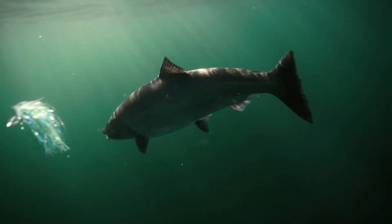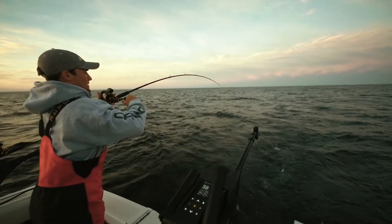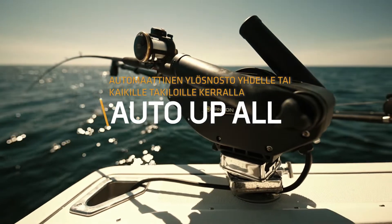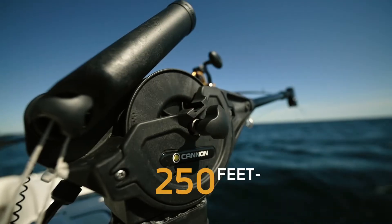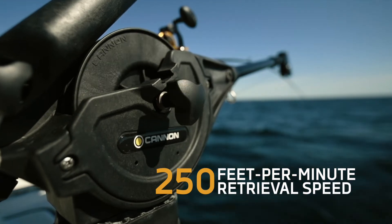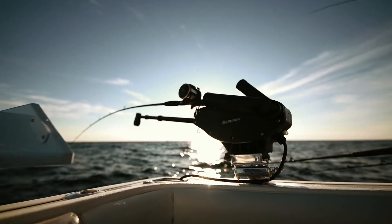When I need to reset lines or bring all the lines up, I can do that all at once on all downriggers because they are all wirelessly networked. 250 feet per minute retrieval speed allows for quick retrieval when I need to bring lines up.